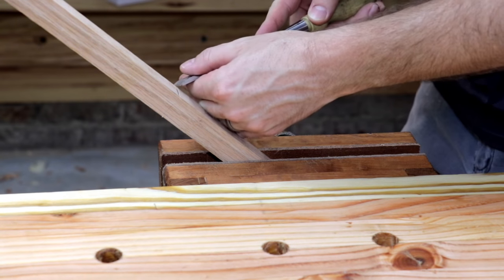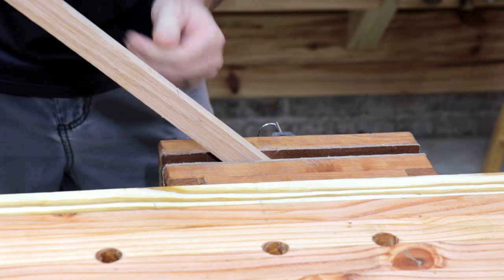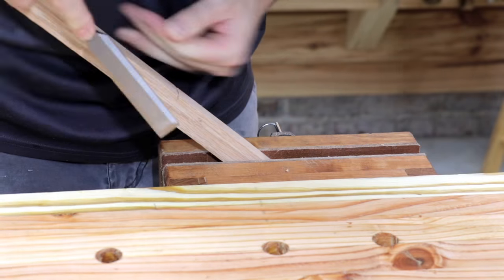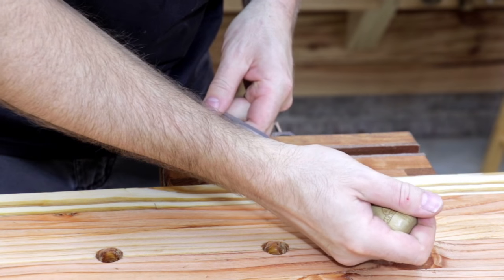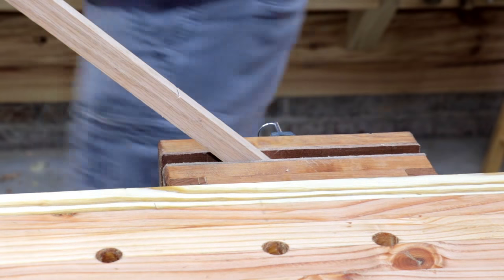I marked it off at one foot and went ahead and cut it with my handsaw. I do like to take my chisel and just notch the corners before I cut it, and that makes it easier to cut a straight line.